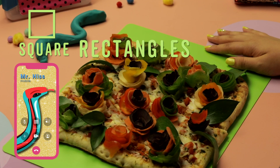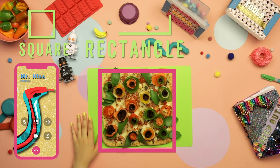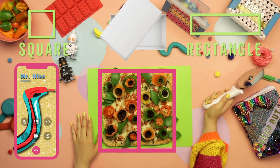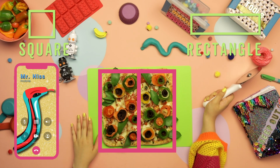A square can easily be cut into rectangles. A rectangle has four sides just like a square, but only opposite sides are the same length. Oh, just like the lid of a shoe box! You wear shoes? I'd like to.